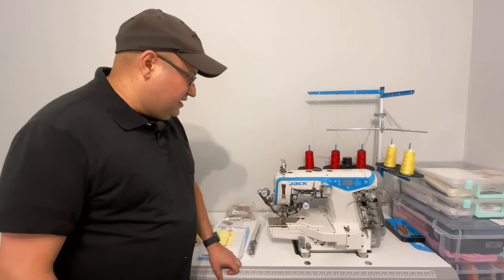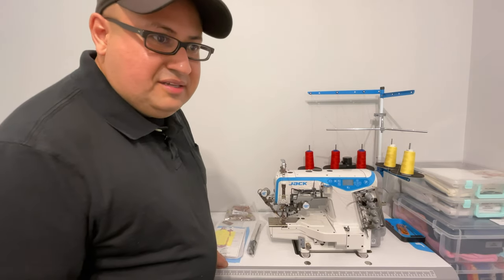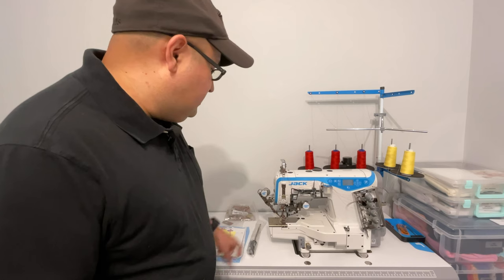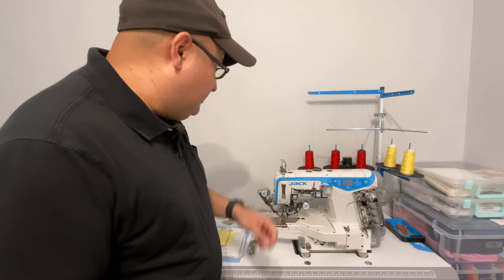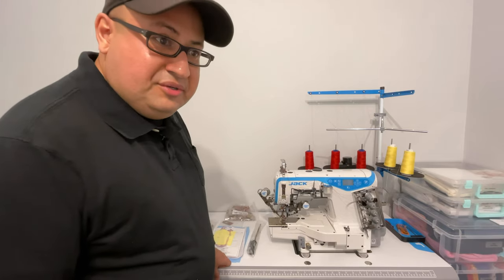The Jack K5 is a fully automatic machine. You can lift the presser foot automatically, it can trim the threads, and it comes with thread trimmers and a wiper. So this is a general overview of the machine.